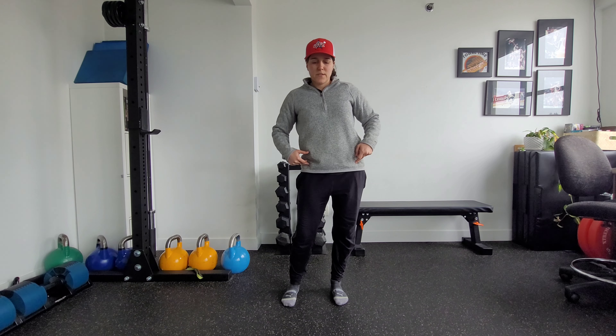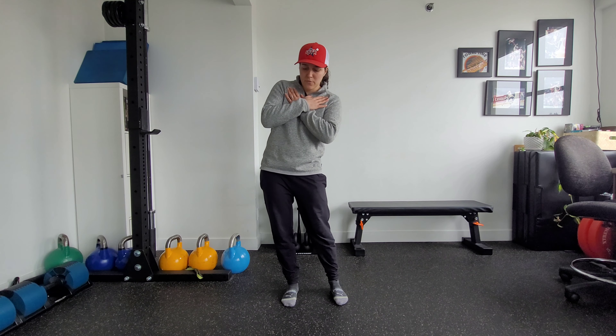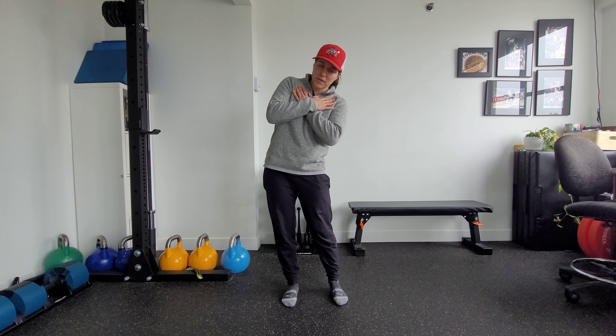A lot of times what will happen is if you don't have the mobility to access here, you'll roll out onto that ankle. If that's happening, press your big toe into the floor — that will help keep you rooted.